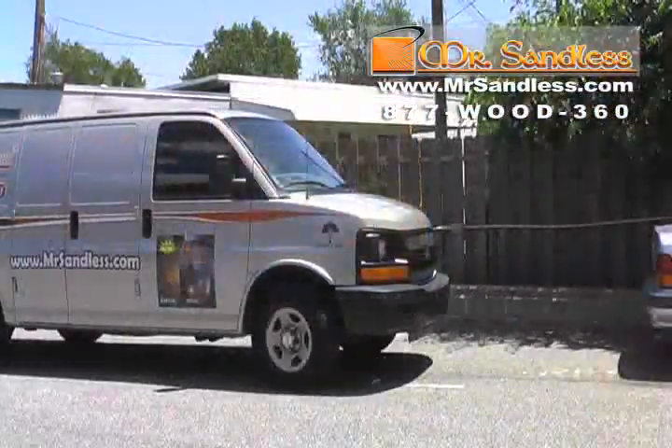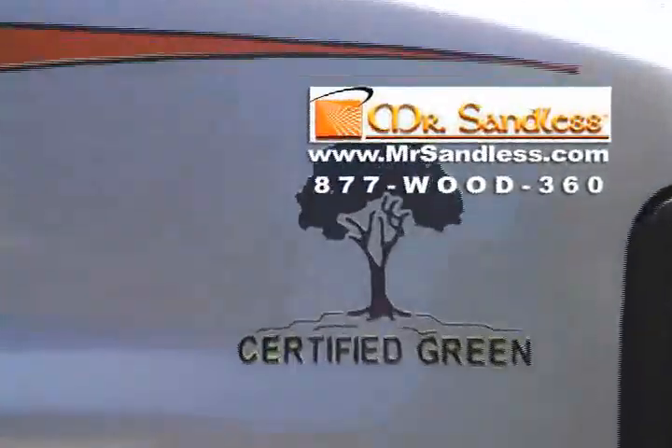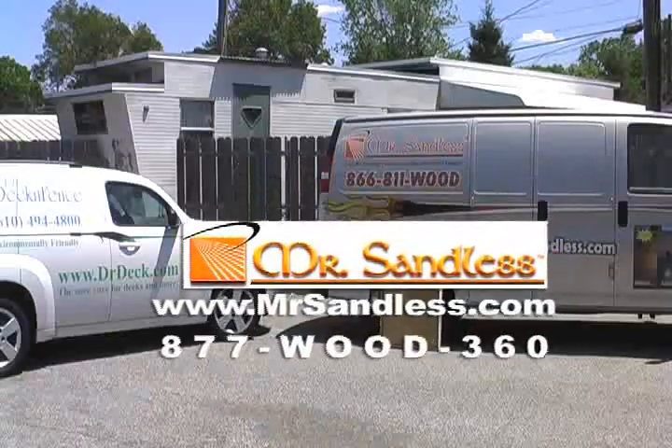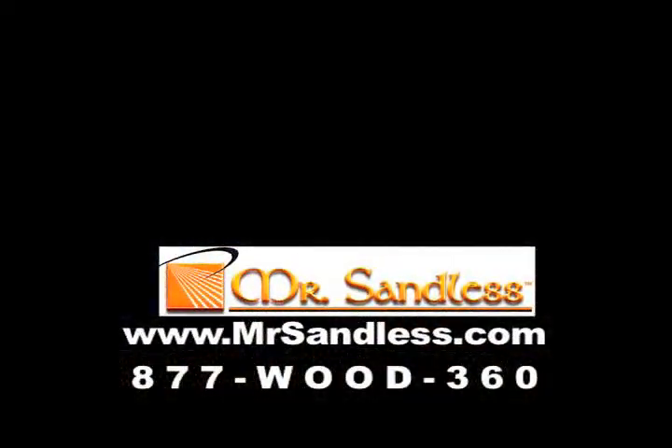Mr. Sandless achieves these results with a completely green refinishing. What do you want on your floor? Call Mr. Sandless today for commercial-grade finishes and our exclusive five-year warranty.